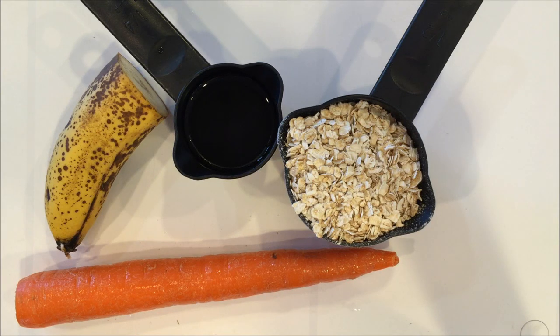Hey everybody, it's Axel with Bunny Rabbit, and today I'm going to be showing you some really easy homemade bunny treats.